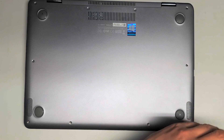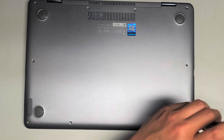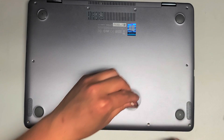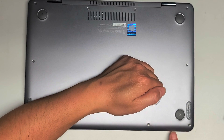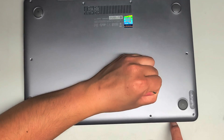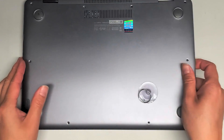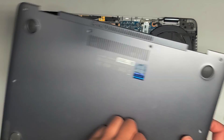Once we get all the screws out, we're going to use a suction cup to help pull the cover off. Just take the suction cup, stick it down on this corner here, and then hold down the bottom part of the palm rest while you pull up the suction cup. Just like that, you can see the cover comes out. You can wiggle it around like this. The back can be a little stuck — sometimes it doesn't come out too easily.